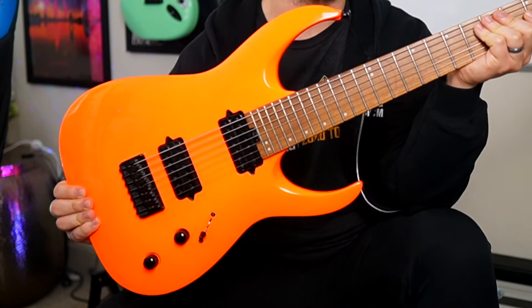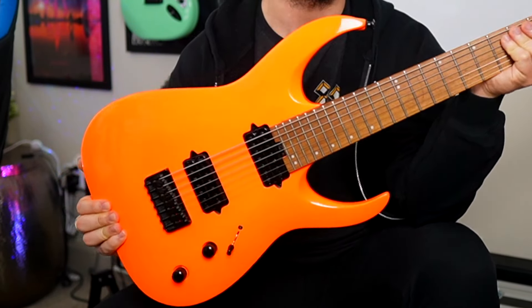First up is the Misha HT7 from Jackson in this way too bright for life orange — I like flashy colors. The standard tuning for a seven string guitar just adds a lower B — B as in boy, B as in the B note.